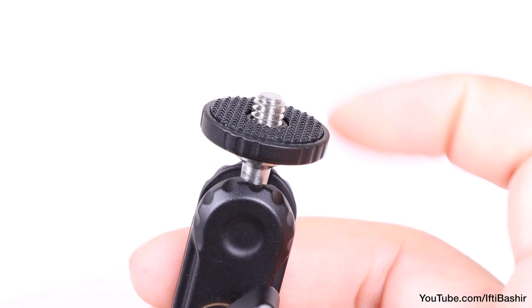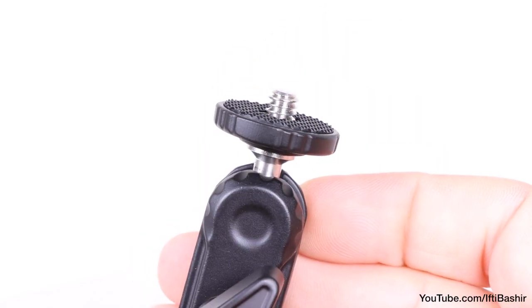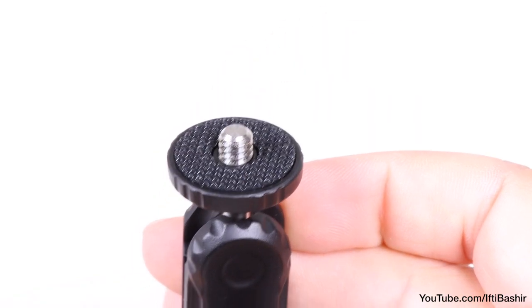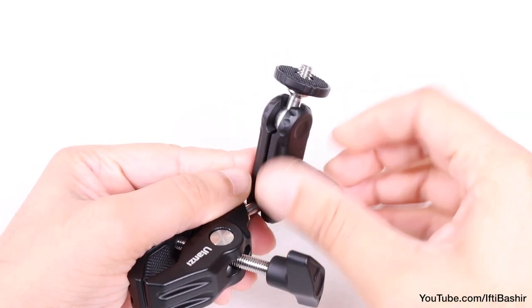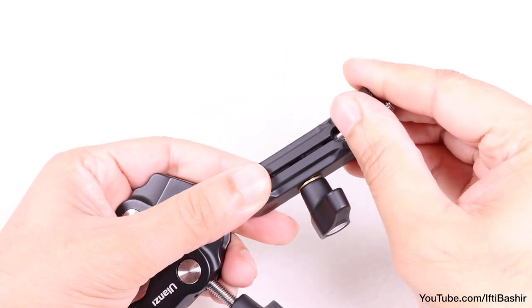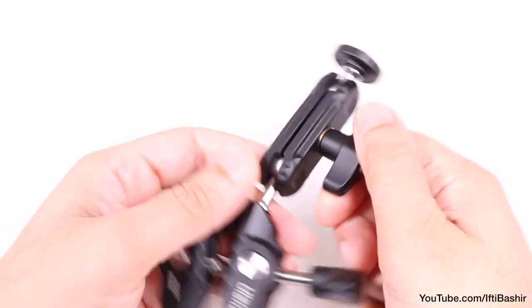At the very top, we have the standard quarter-inch 20 mounting point where we can attach cameras, lights, microphones, or any other accessory. With a maximum payload of one and a half kilograms, you could even attach a full DSLR pretty securely.